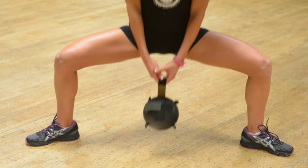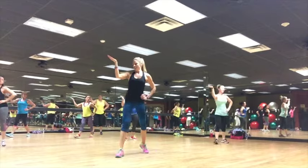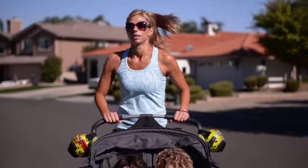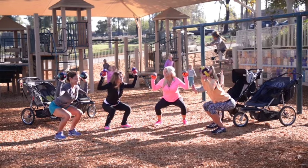Or take the Gravity Ball with you on your morning run. Moms are even taking the Gravity Ball with them to exercise while having playdates at the park.